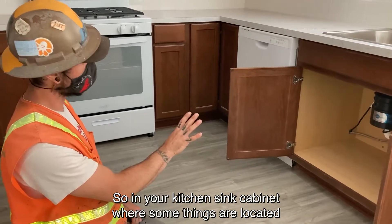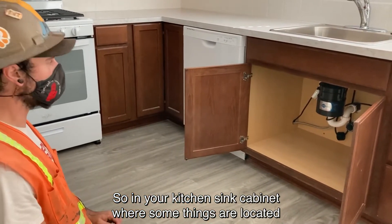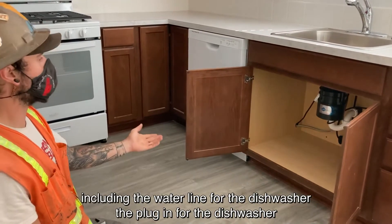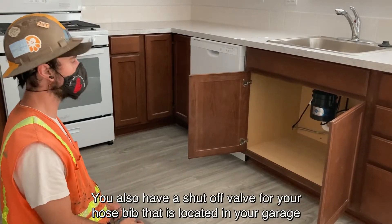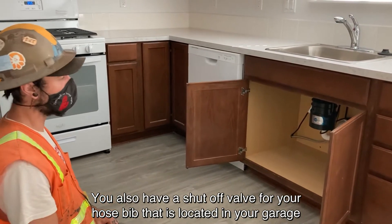In your kitchen sink cabinet, where some things are located including the water line for the dishwasher, the plug-in for the dishwasher, plug-in for your garbage disposal — you also have a shut-off valve for your hose bib that is located in your garage.